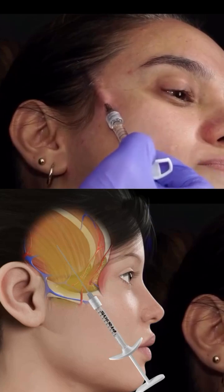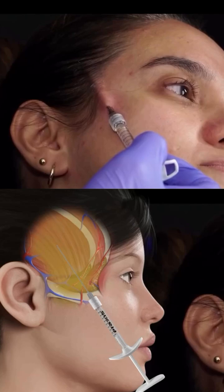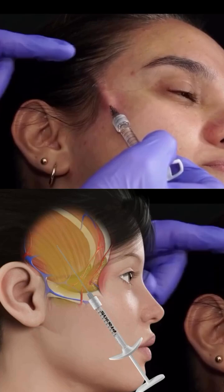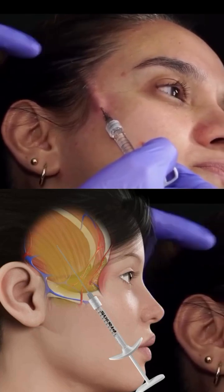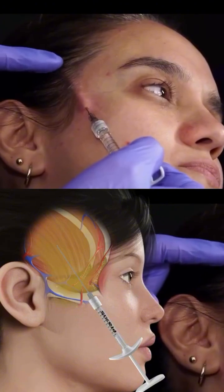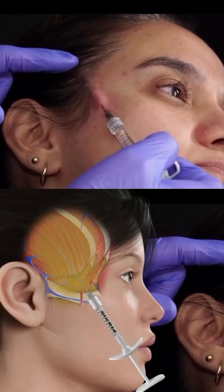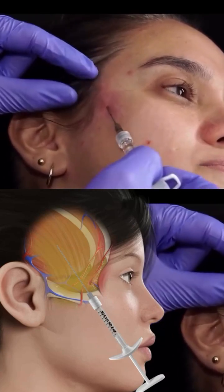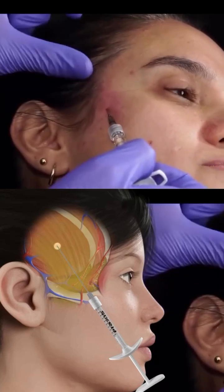I inject lifting my cannula upwards. This way I ensure I am above the parietal branch of the superficial temporal artery. At this level, I can calmly inject one cubic centimeter of my product.